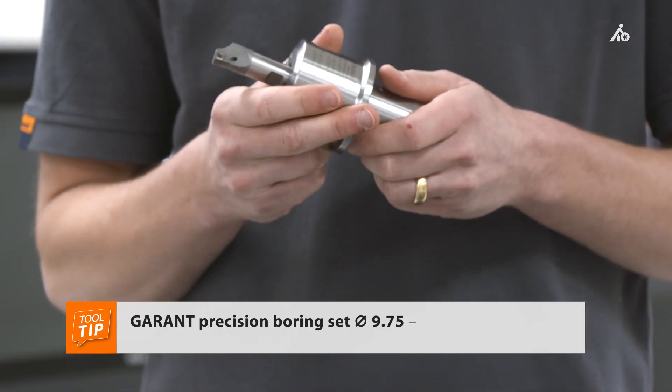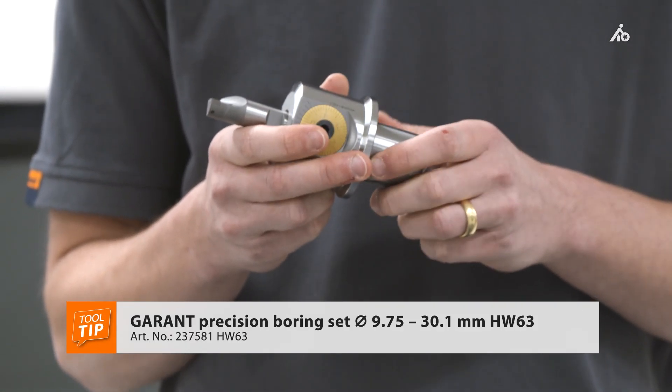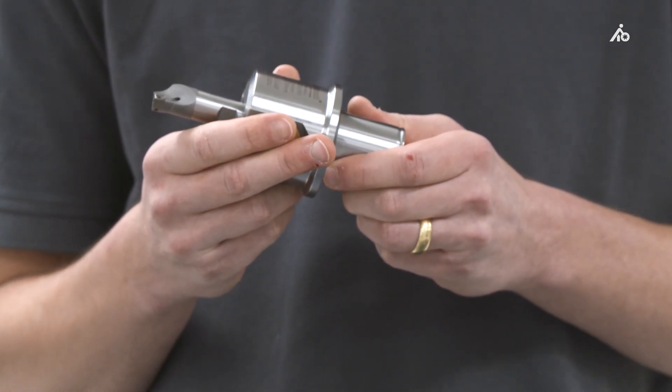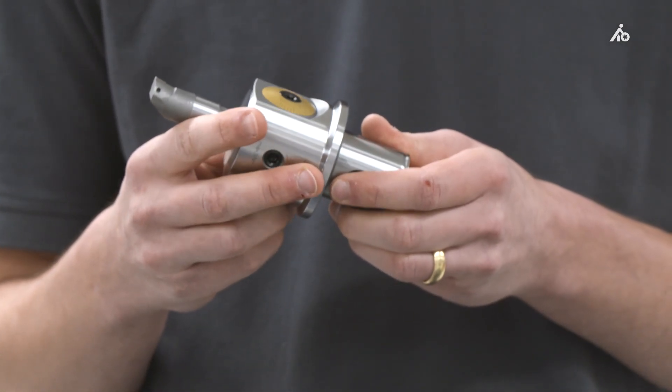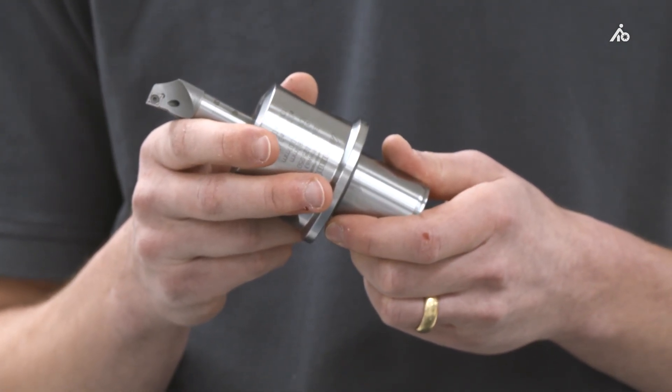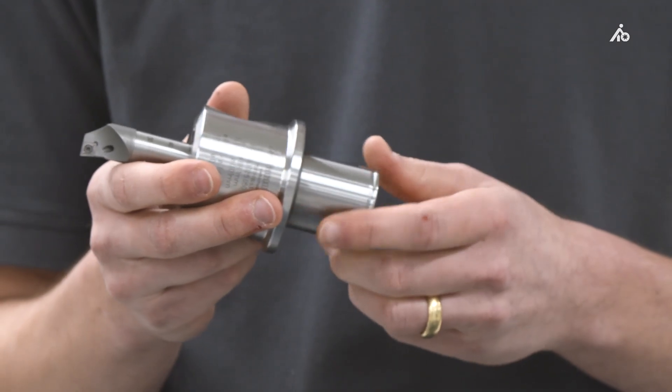The greatest possible flexibility is achieved by using an HW tool — that is, with an HW connection, modular extensions can be used. And via various adapters, the tool can be used on different machines, in each case suitable for the machine interface. And now we want to see a digital tool live in action on the machine.